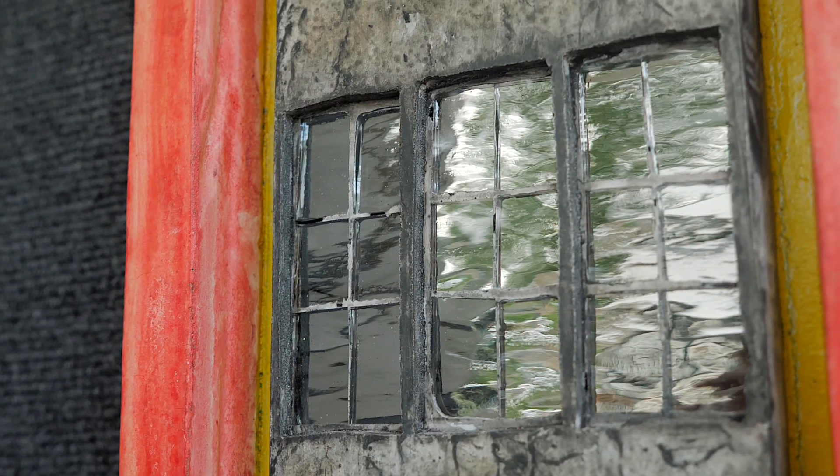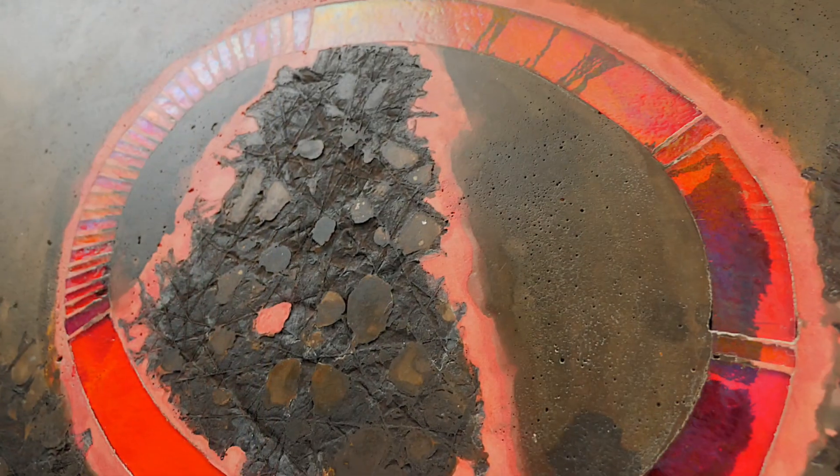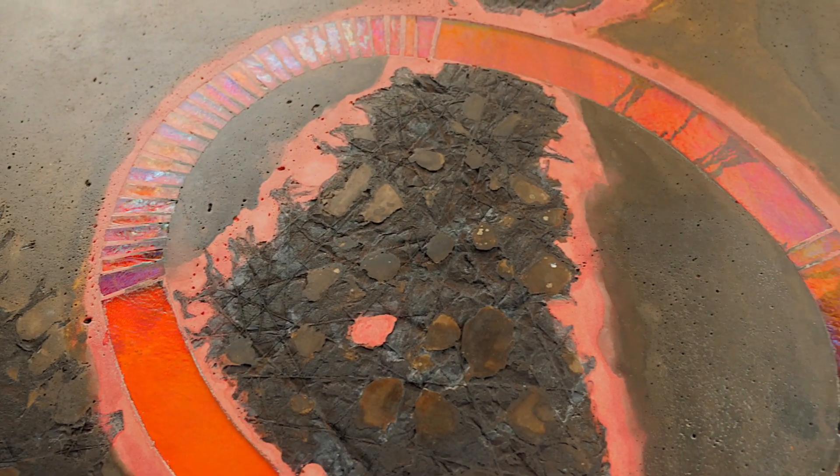My name is Rob Matthews and I work in concrete. It's all cast concrete. I stumbled on a crude stepping stone that somebody had taken a broken plate and shoved it in concrete, and I had that proverbial aha moment that I could do that with my glass.